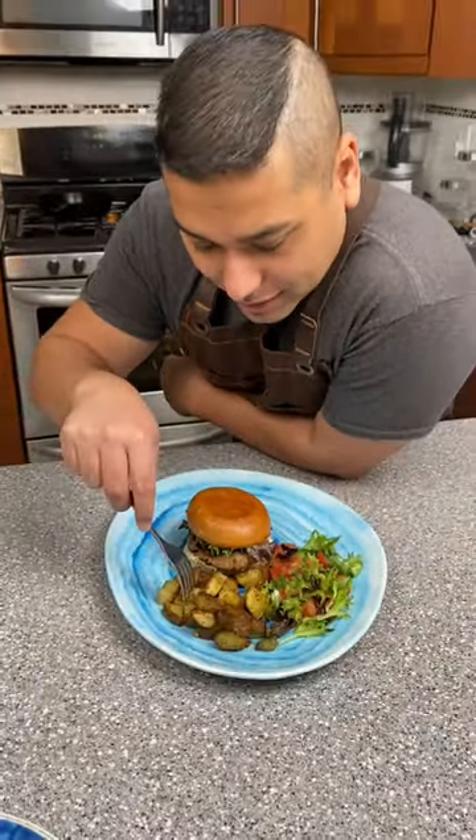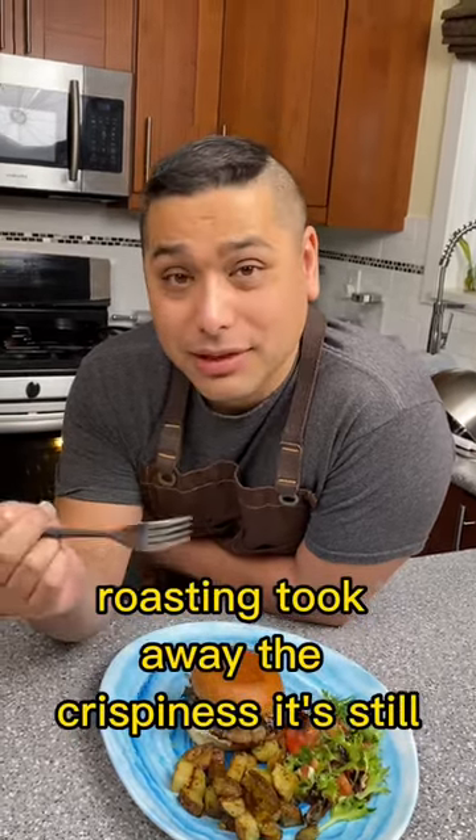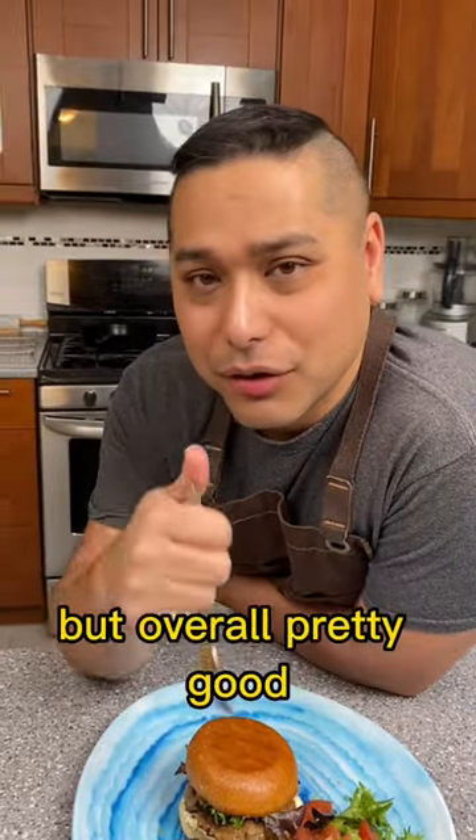Let's try the potatoes first. Dressing them right after roasting took away the crispiness. It's still tasty, but I like them to be crispier — but overall pretty good.